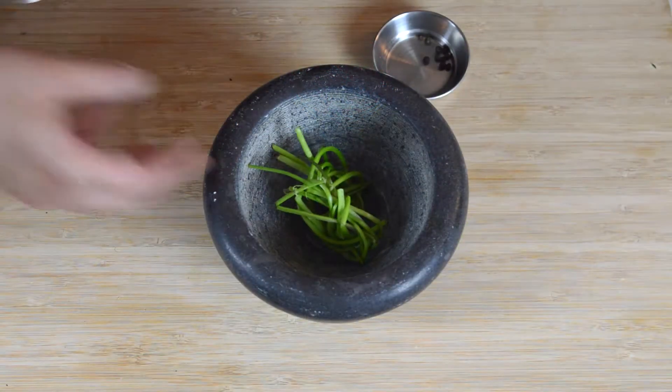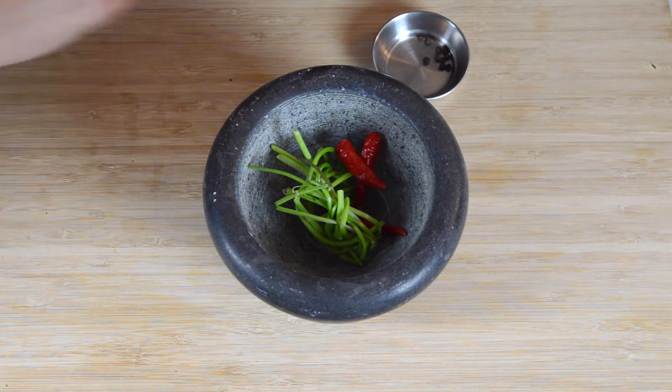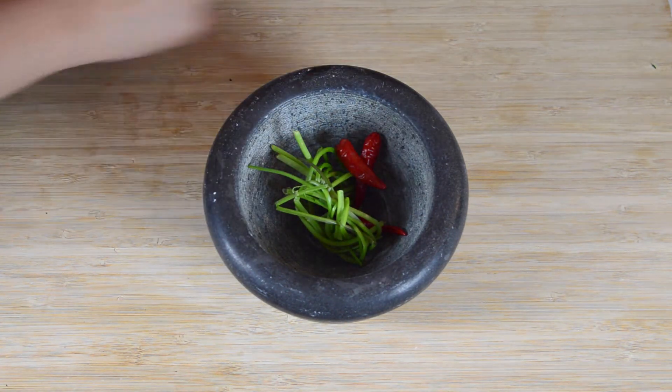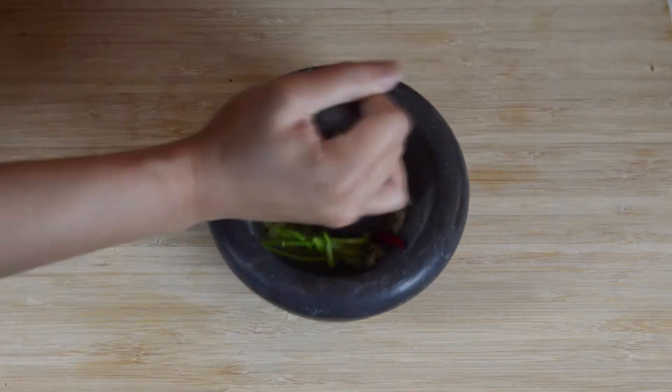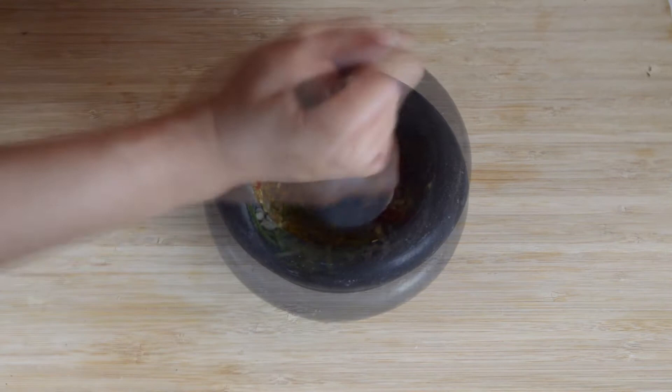First we need to make the stir-fry paste. Add 2 tablespoons of coriander stalks, 3 red bird-eye chilies, 10 peppercorns, and 3 cloves of finely chopped garlic to a mortar and pestle. Crush everything until you're left with a very thick paste.